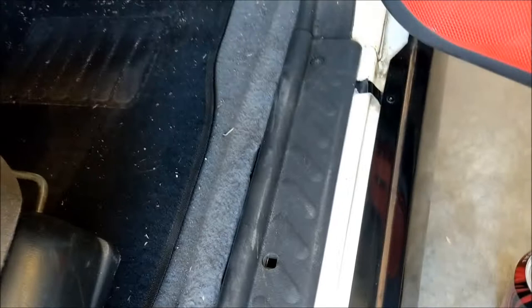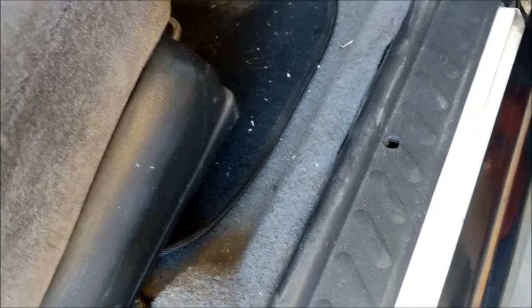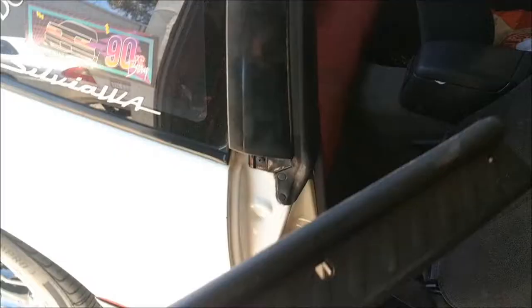First of all, we have to take the side panel off, which is this one here. And as you know, in all S13s, there's always something missing. Right here there's a hole — that's because I lost whatever's supposed to go in there. Make sure you put all your parts in a safe space. The roof is usually good.